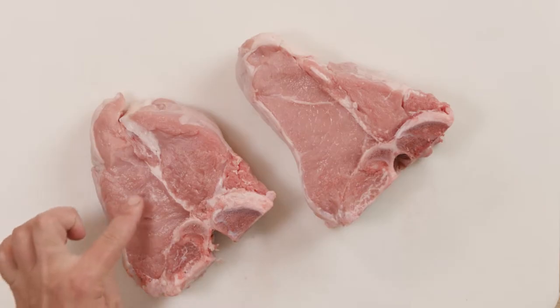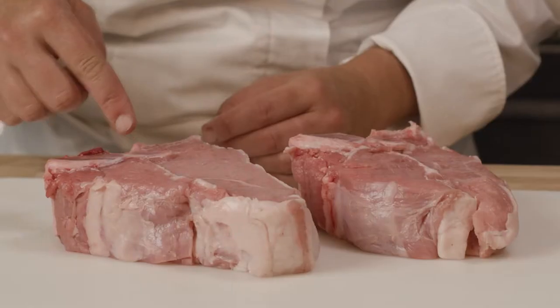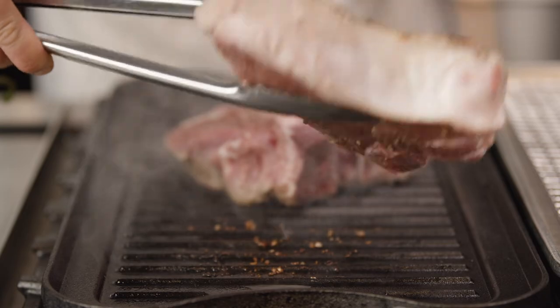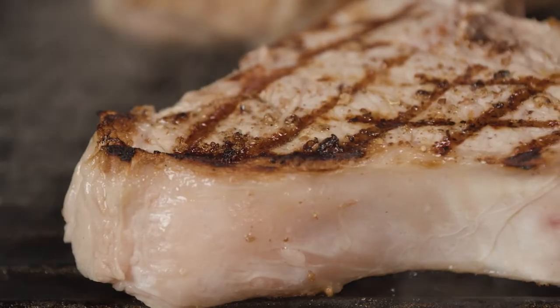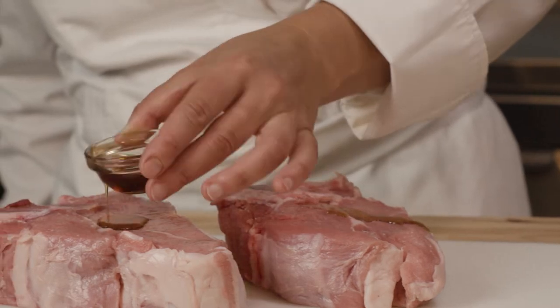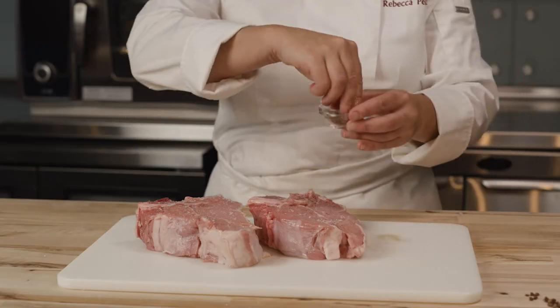The first thing we'll do is prepare our veal. I'm using a European veal porterhouse chop for this dish. This cut has a beautiful presentation on the plate and is also very tender and perfect for grilling. I'm seasoning the porterhouse with sesame oil, salt, and Szechuan peppercorns.